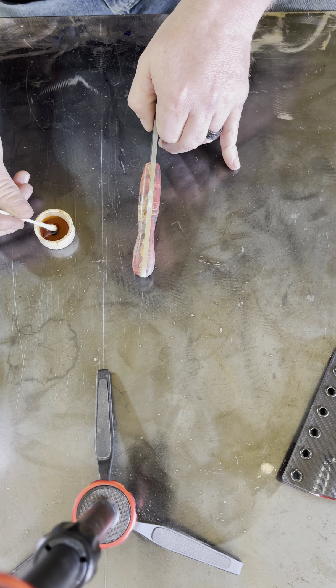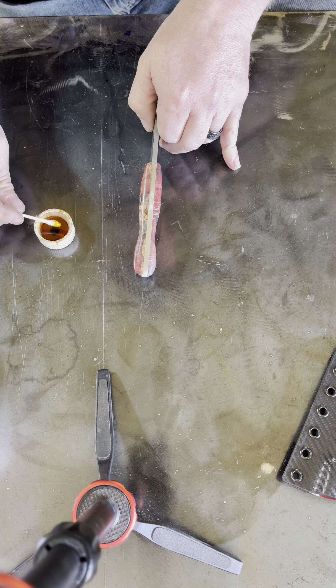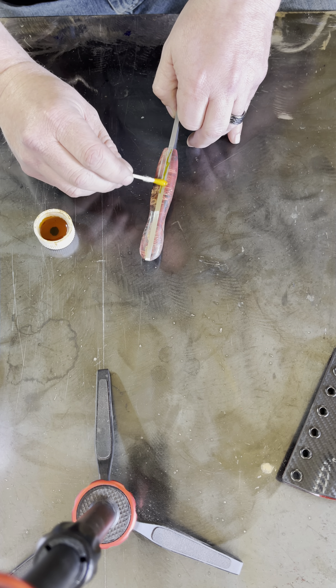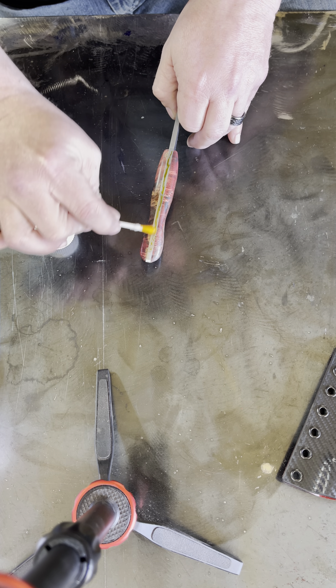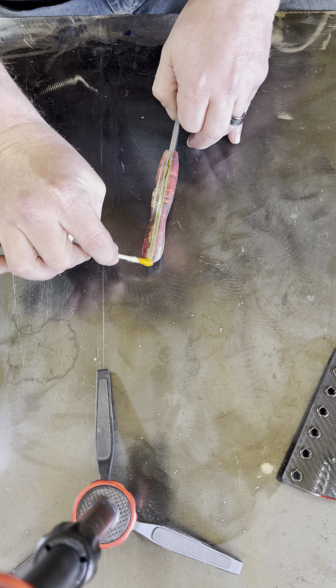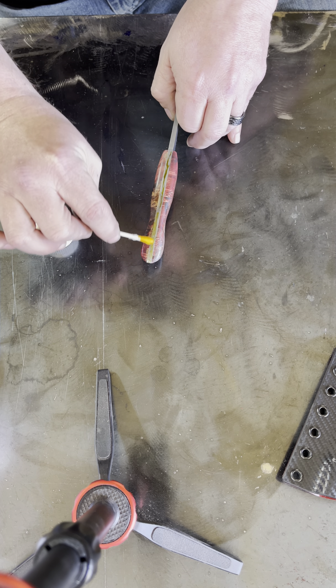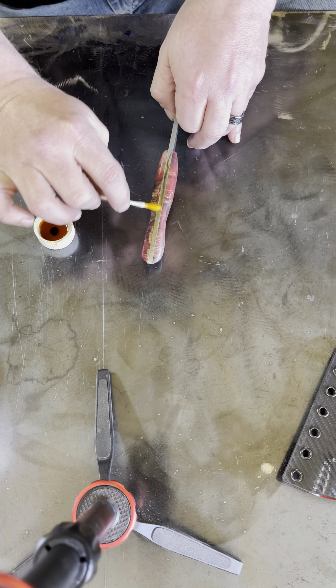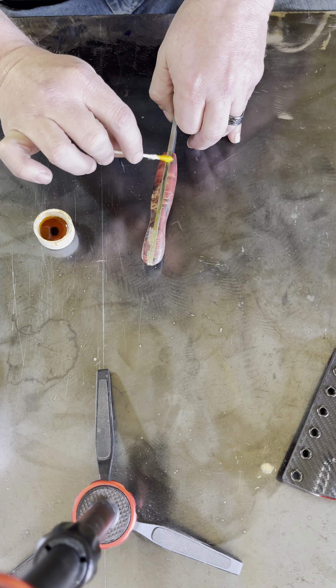So what I do, I just kind of roll the Q-tip in the ferric chloride and then simply brush down the tang. It's really just that easy. And you can see it's already starting to darken there. It'll get pretty black before it's over.